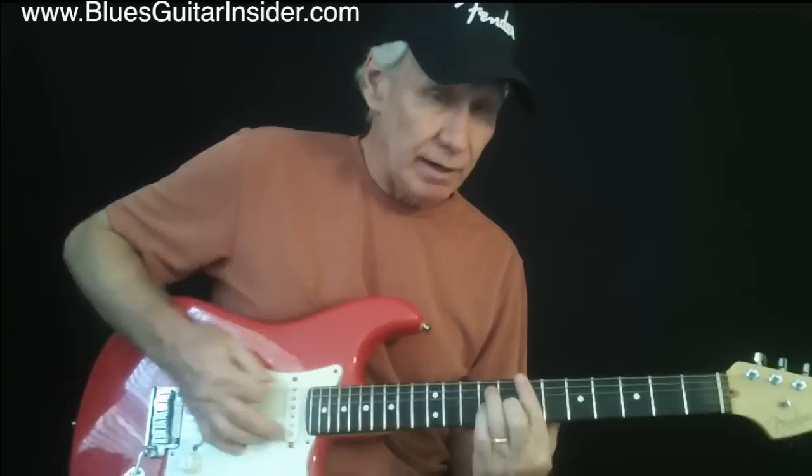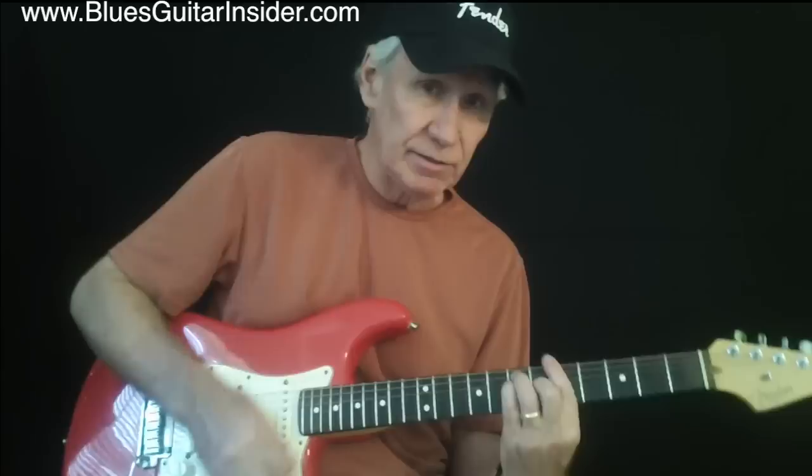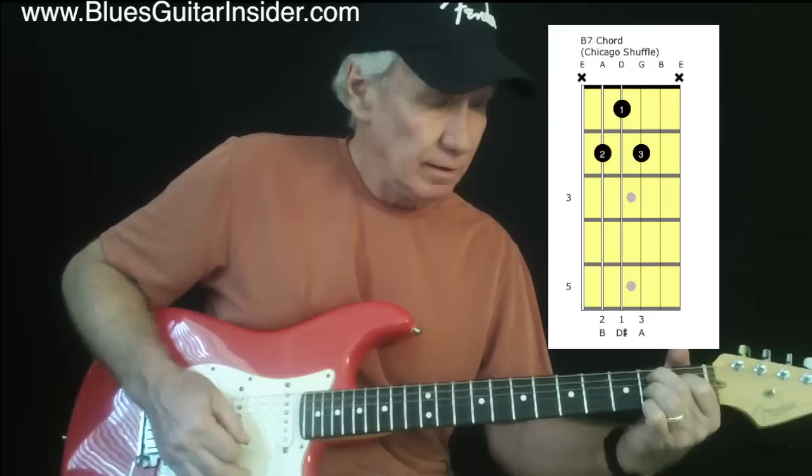And then the B, I'm playing a barre chord, or a B. A little bit more dexterity, a little more practice involved to get those barre chords working. Sometimes, if you're not comfortable, you can always play this B down here.